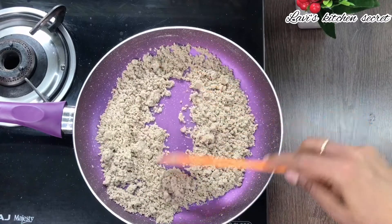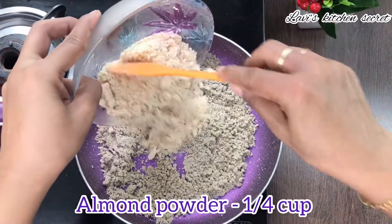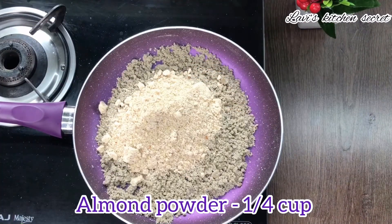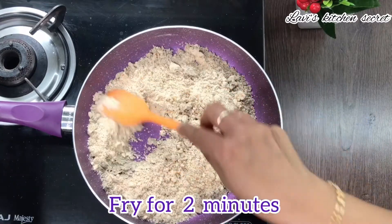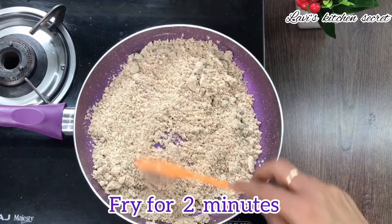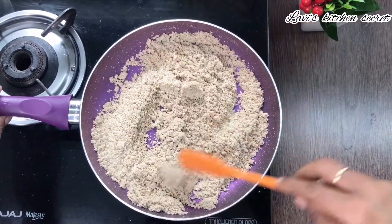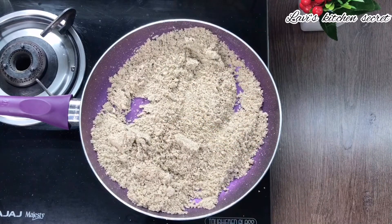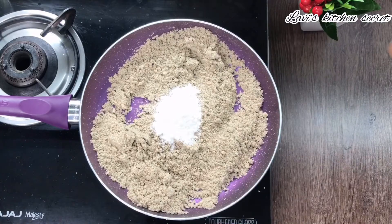The kuttu ka aata color has changed. Now add 1/4 cup of powdered badam and roast for 2 minutes. Then add 1/4 cup of powdered sugar and mix it well.